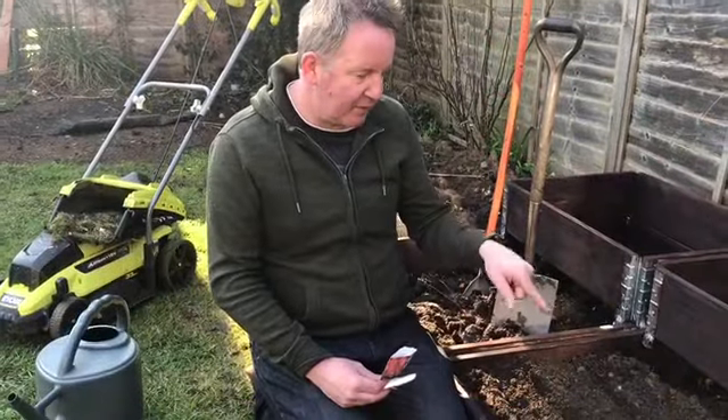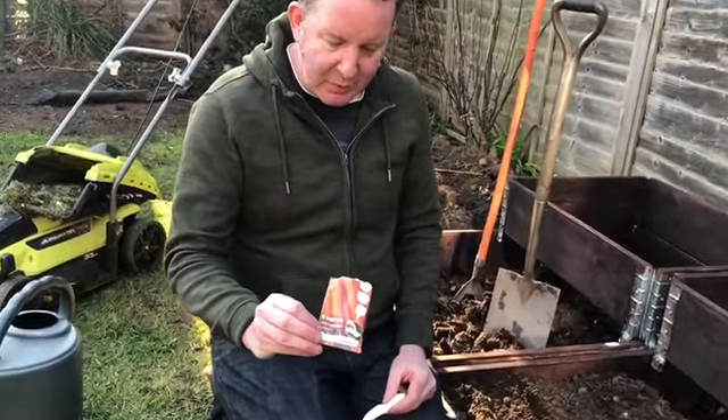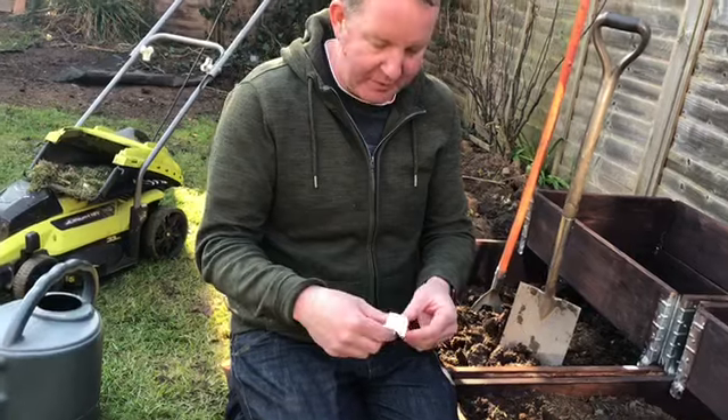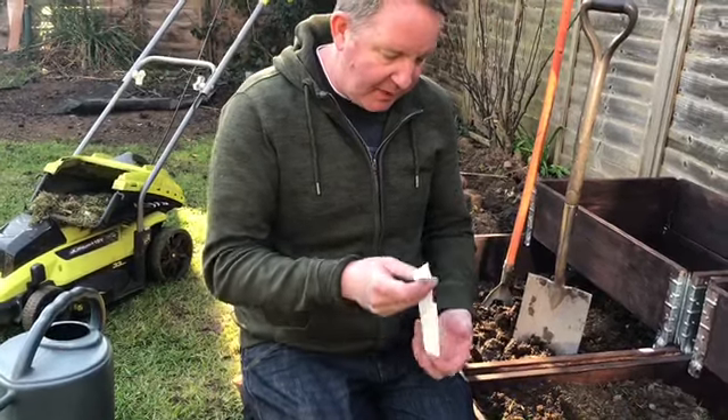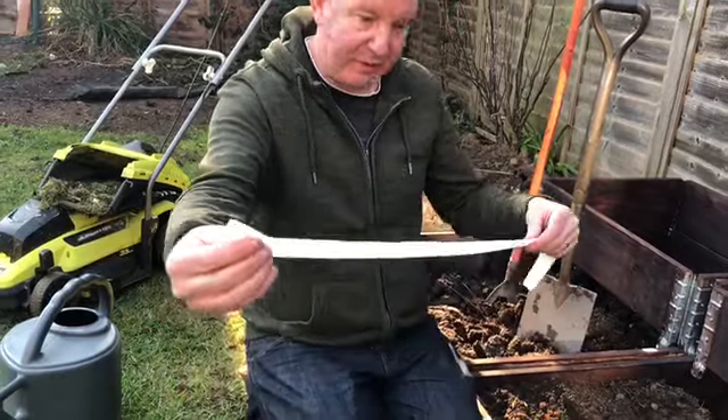The compost has now gone into the planters and this is really really good stuff. It's called seed tape and it's very very easy to plant. You simply work out how much seed tape you require — you can see it's actually pre-spaced.